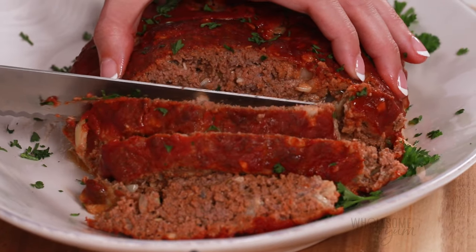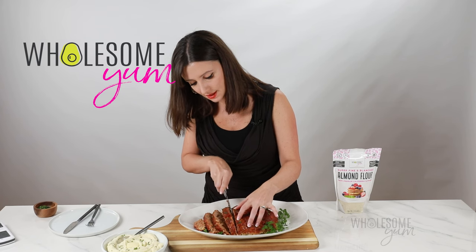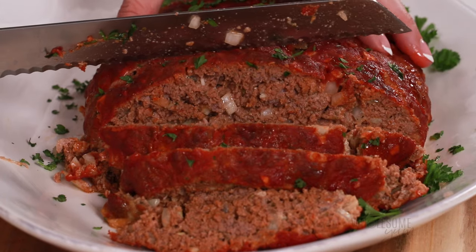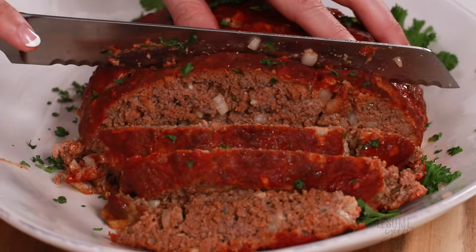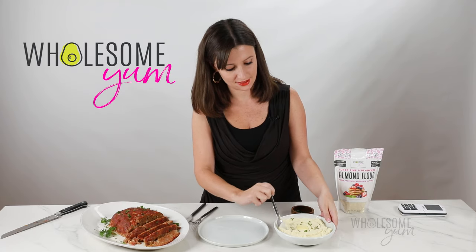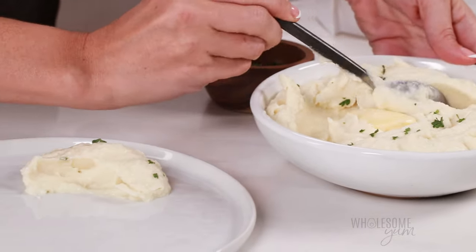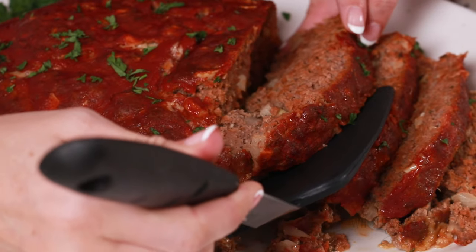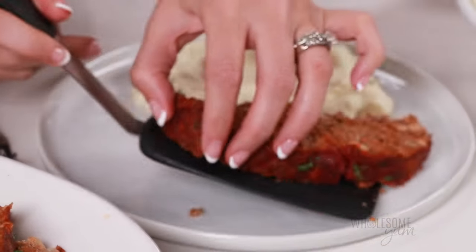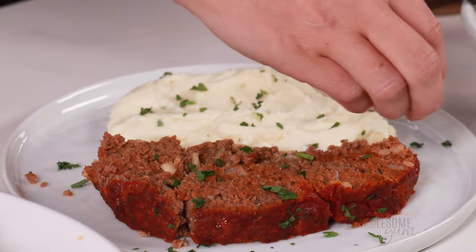Just look at how tender that is. This smells so good. Mine did crack just a little bit on the top — that happens sometimes. Personally, I don't care. If you want to be extra careful, you can cook this in a loaf pan — that never happens there. But I like the caramelization that we get by cooking it without the loaf pan. I happen to have my favorite keto mashed cauliflower here — this makes the best side dish for keto meatloaf. Let's make up a plate with a big slice of meatloaf and a little sprinkle of parsley, because I like my food pretty.